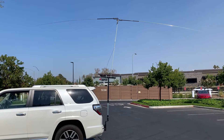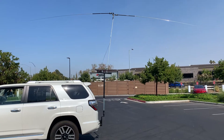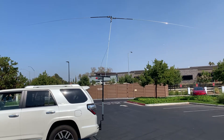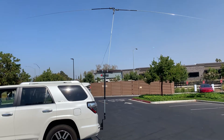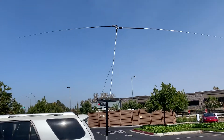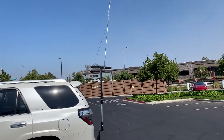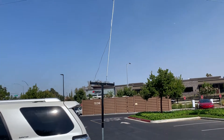I set this JPC-7 up. This is bipolar and it is about 13-14 feet tall. Pretty hard to set up and SWR is very bad. The reason is that I need to tune the coil on the top.